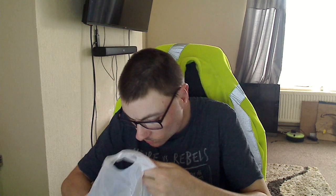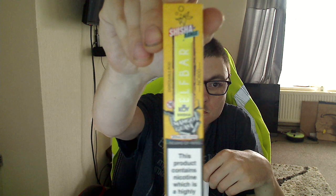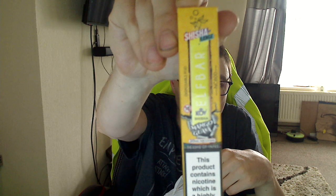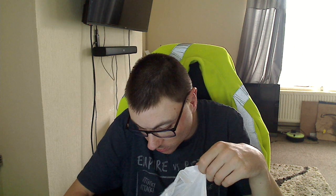I've got Blue Raz 600 puffs disposable, 6 for a fiver, which is really good. And then I've got Raspberry and Blackcurrant, and then Mango Guava.